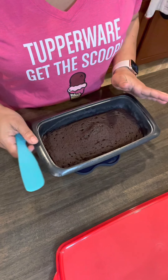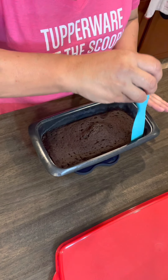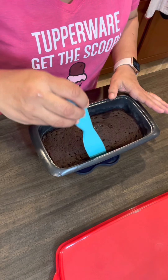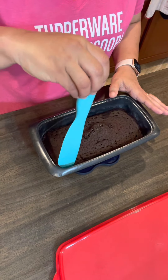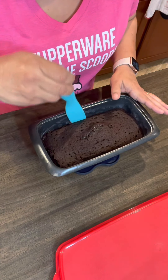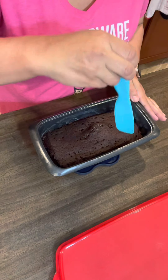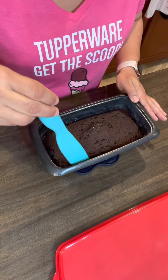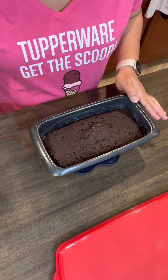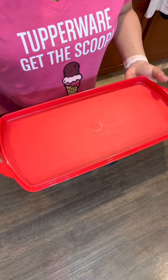Once the cake has completely cooled, I just go gently around the sides before I invert it, just to get the sides off so it inverts nicely. We're gonna invert it.